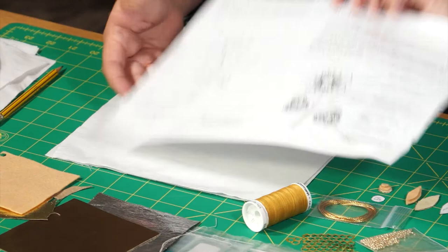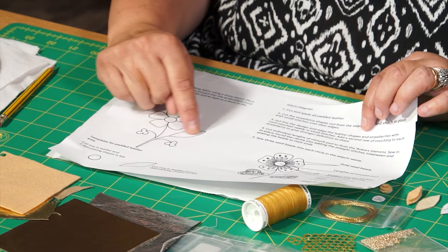Today we are going to look at how to apply foiled leather to our goldwork projects. Before we can start we need to get the design onto the fabric. Today we are looking at a simple design of two strawberries, a leaf which we are going to pad with the gold leather, and this lovely flower on the top here.